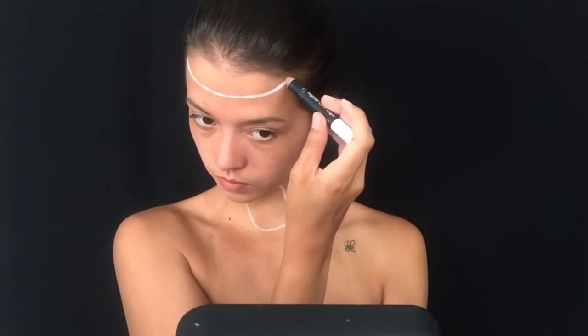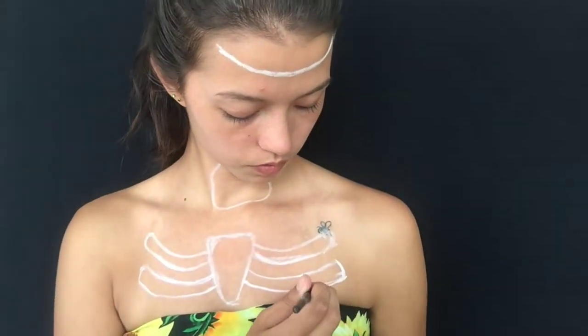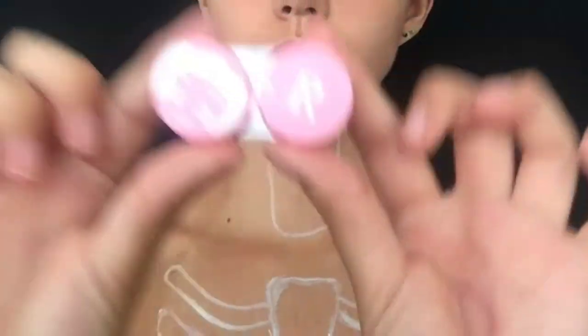First things first, you're going to want to go in and start outlining the bits where you don't want your pop art zombie flesh to be. That includes the open throat area, the exposed brain on the forehead, and the cartoon rib cage. You could really use whatever white product you see fit. I started with a cream crayon, but once it dulled I couldn't find the pencil sharpener, so I switched to an angled brush and body paint, which ended up being a lot more user-friendly. These only have to be very basic outlines, as I ended up lowering and adjusting them as I went into each individual area, which is why we're just doing it in white for now.